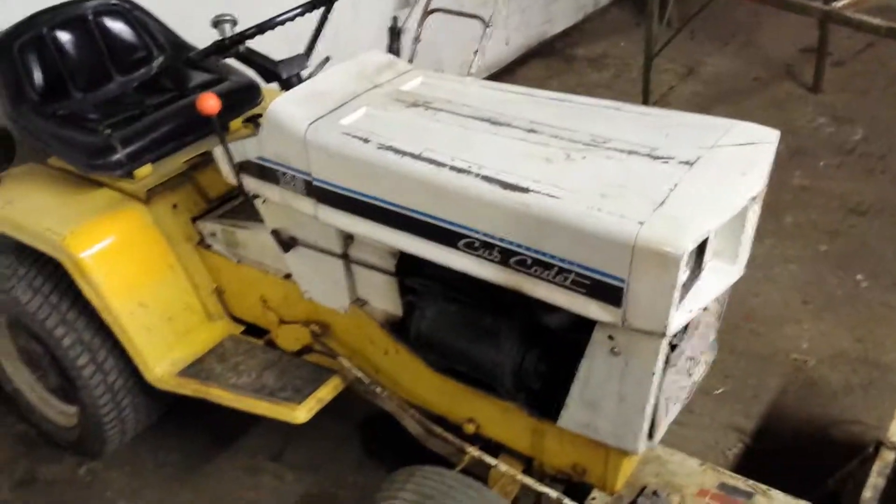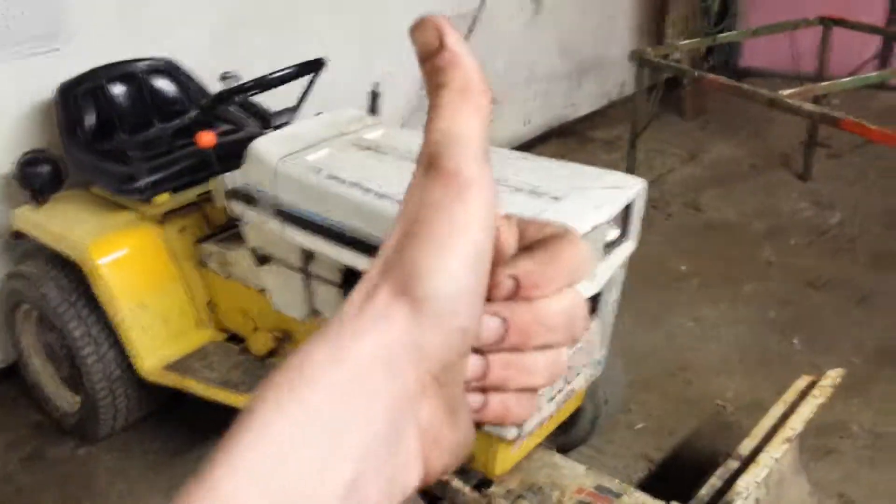It's the 1974 Cub Cadet 149. Not for sale.